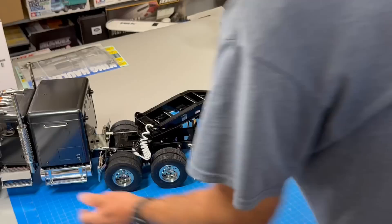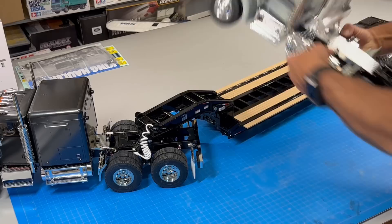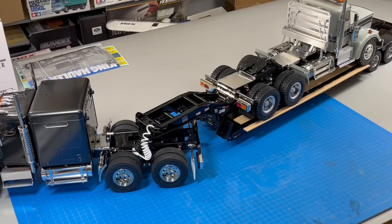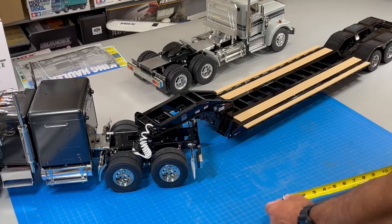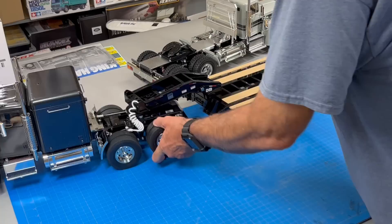Let's take my King Hauler here, latch that up and see how it looks. Height-wise it looks pretty good. This is an 8-pound King Hauler — it has a lot of extra stuff on it, aluminum wheels, all kinds of aluminum parts, it weighs quite a bit. And we're pretty good there with 8 pounds, and that actually looks darn nice on there. The trailer from the front of the gooseneck to the back bumper is 41 inches long. A standard Tamiya trailer is 35 inches long, so lengthwise it measures up. It's 8 inches wide; the King Hauler is 7 and a quarter inches wide. Scale-wise it's not bad.